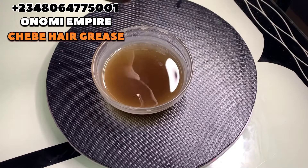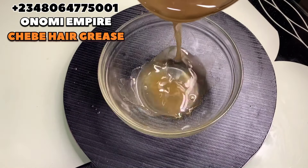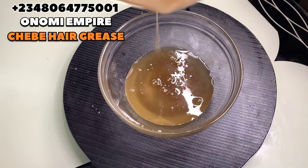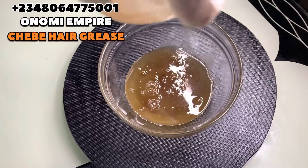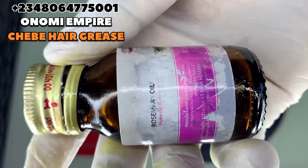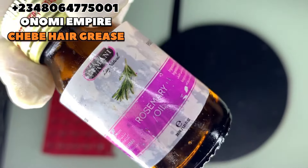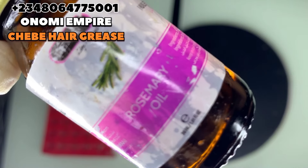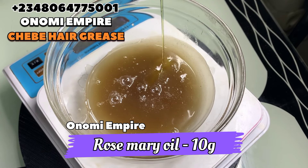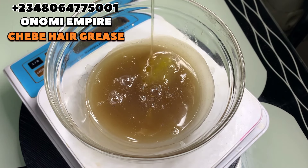I had to change to a bigger bowl so that I could stir very well. You can see how beautiful this is looking — that's how it's going to look beautiful on your hair and work effectively. This is a very good recipe for hair growth. The next thing we want to add is rosemary oil. It has antioxidant, anti-inflammatory and antimicrobial properties, helps with blood circulation to the scalp and hair follicles, promotes hair growth, prevents premature graying, and helps with dandruff and dry scalp.